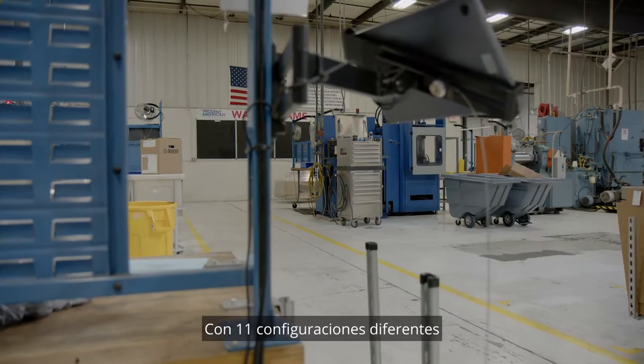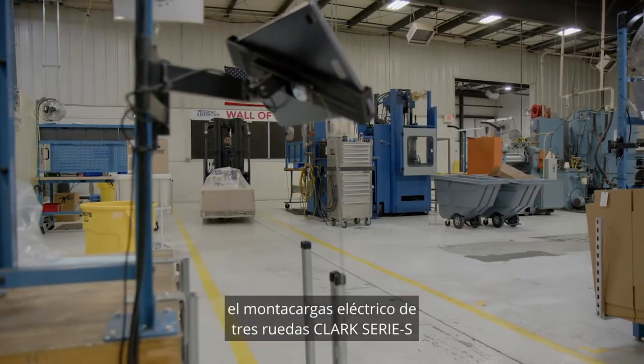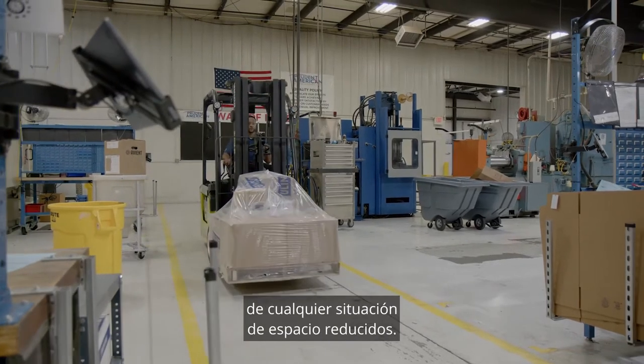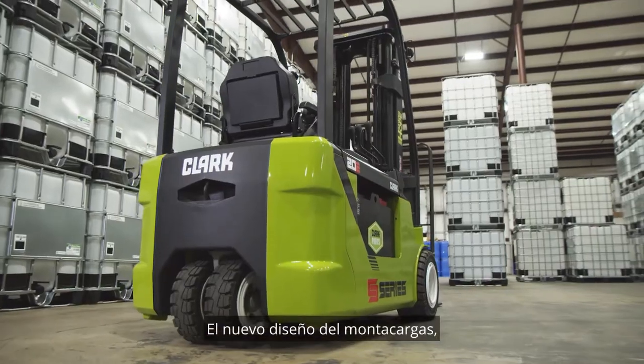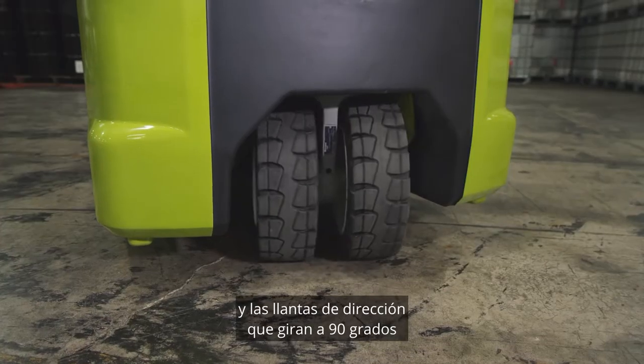From the very beginning, Clark built versatility into the lift truck's design, featuring 11 different chassis and capacity configurations. The Clark S-Series electric three-wheel forklift can fit the requirements of any tight space situation.